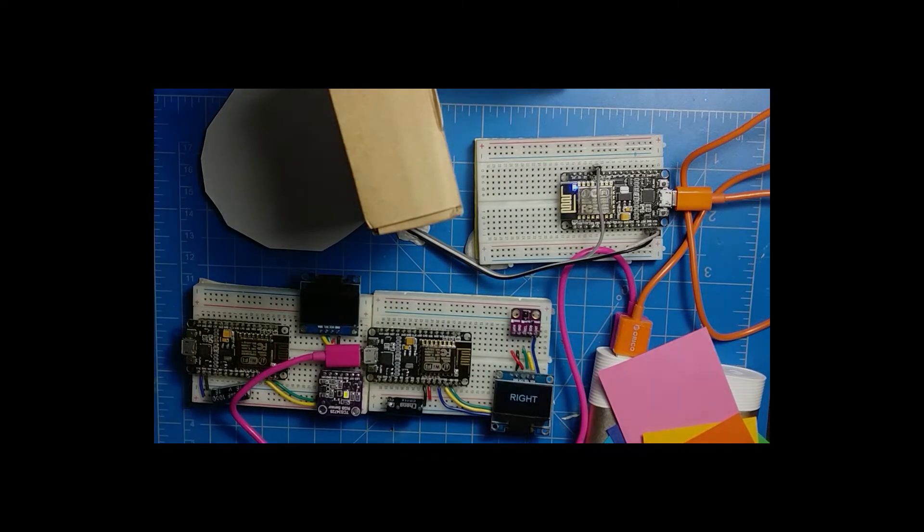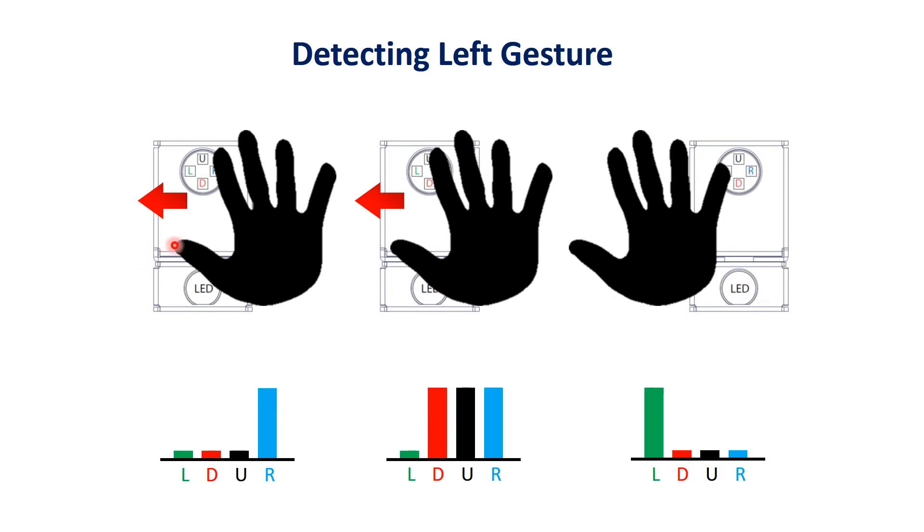The APDS 9960 sensor is made up of four different sensors for gesture detection: right, left, up, and down, plus an LED. As you move your hand from left to right, that will register as a left gesture. What happens is the first thing your hand does is obstruct a particular sensor.